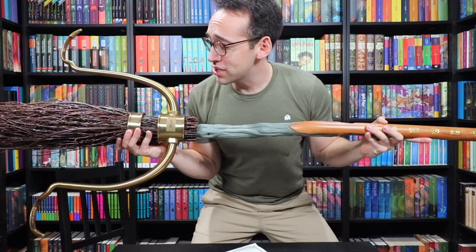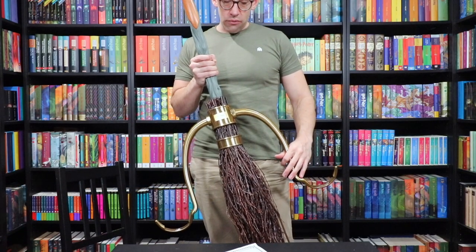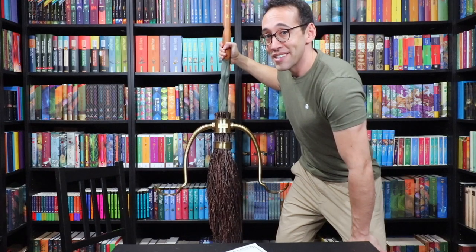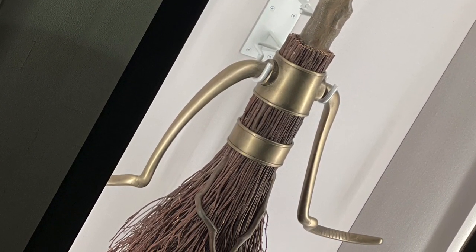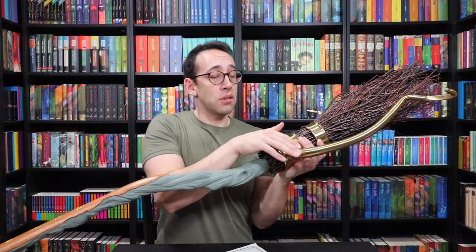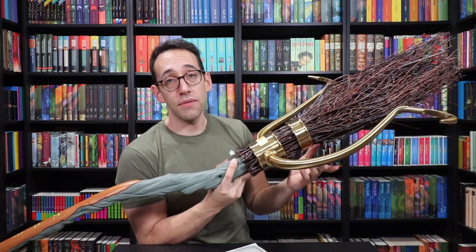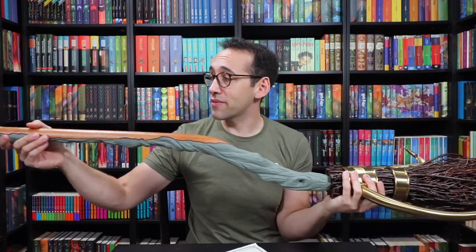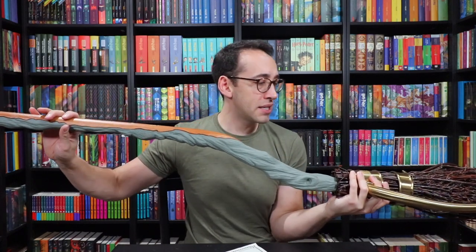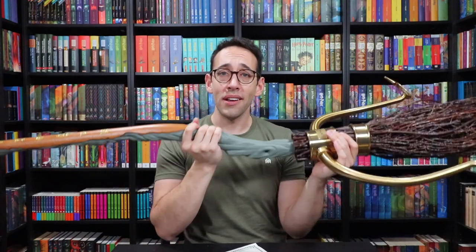The only thing I wish this broomstick could do is fly, but it'll display great. Here it is with the foot rests in their resting position — this is how it's going to display best on your walls. I just pulled up a picture of the Firebolt on display at the Harry Potter store — one of the props that were used — and the gold isn't that far off. I think if it were a little more tarnished, not quite as bright, it would be very close to the one used in the films. A huge shout out to Sinner Replicas for sending this broomstick for me to show you guys. It is an absolute blast to finally reveal it and experience it in person.